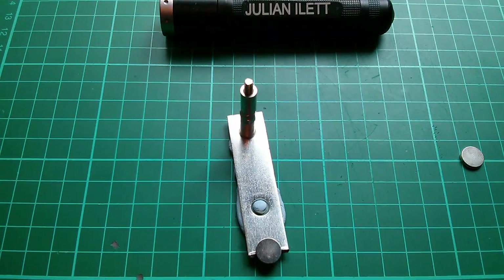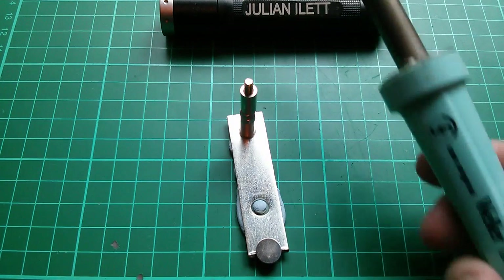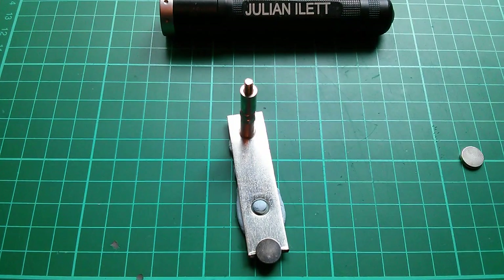So I'm warming up my big 60 watt Weller iron. And when that's hot, I'm going to attempt to solder a wire to this magnet and see if it's still magnetized.